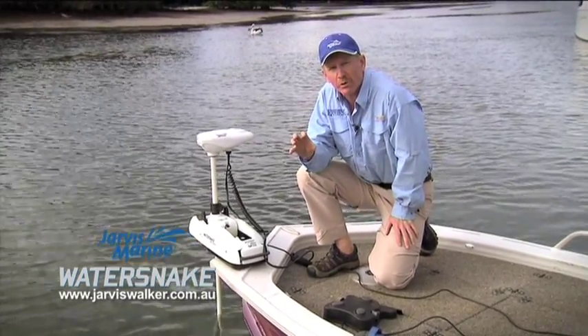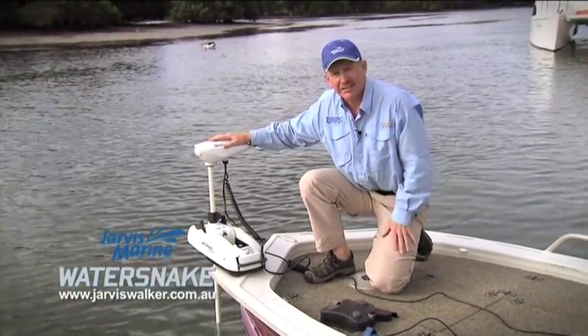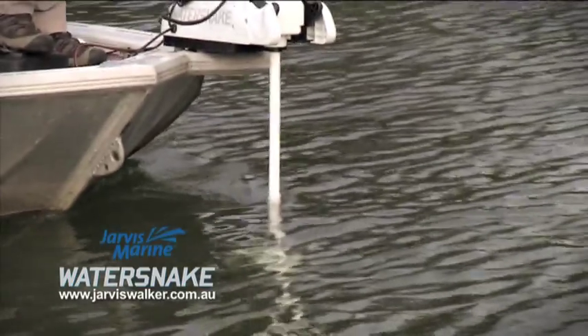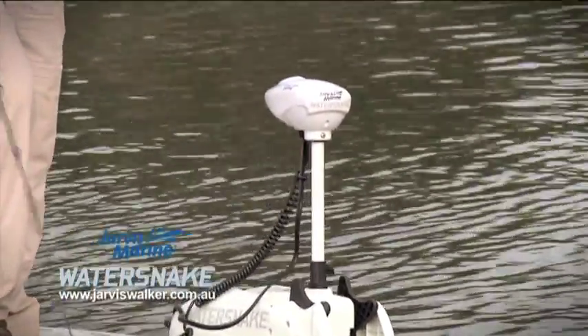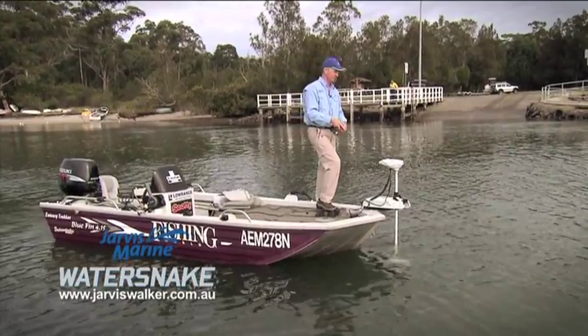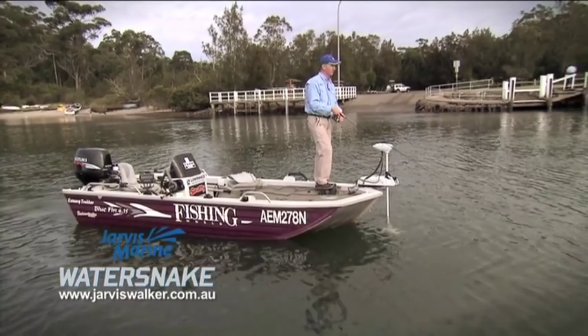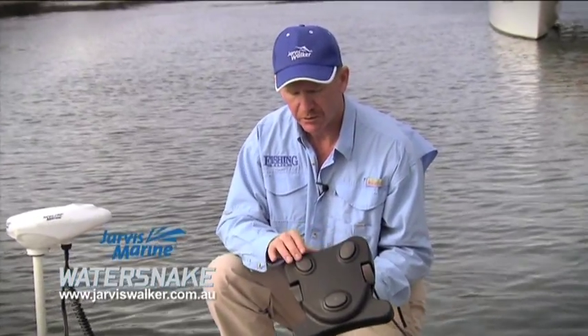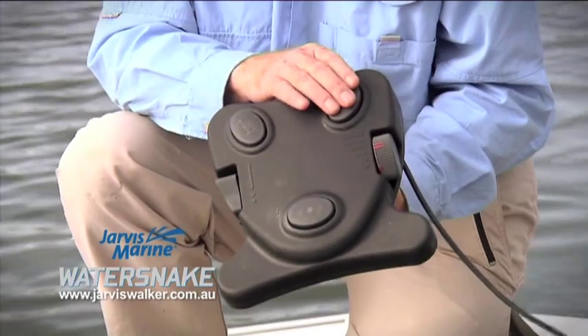The other kind of motor I want to talk about now is the bow-mounted electric. In terms of its functionality, it's exactly the same — it's just the controls that are a little bit different. The way we're going to run this one is rather than using a manual control, we've got this foot control here. The different functions on the foot control are as follows: these two buttons at the top, labelled L and R, are for turning left or turning right.